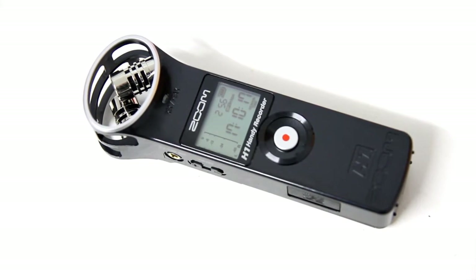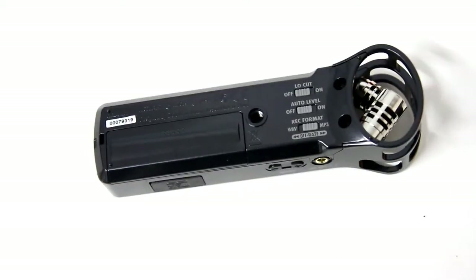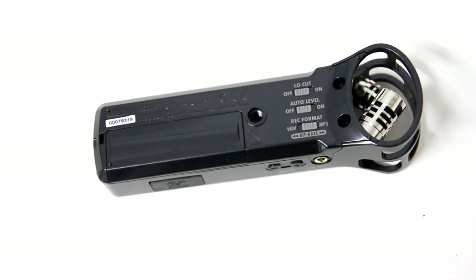Hi there, today we'll be looking at the H1 Handy Recorder from Zoom, the smallest model in their line of portable audio recorders. At around the size of a chocolate bar, the H1 will fit in most people's pockets and just about any gig bag.